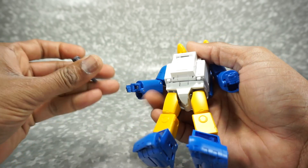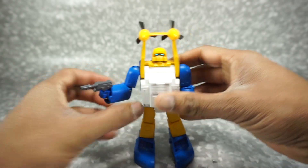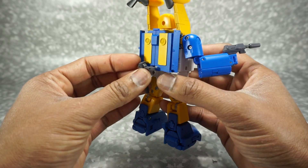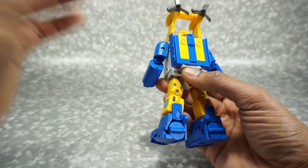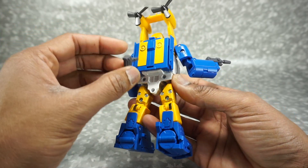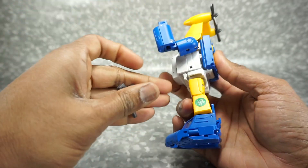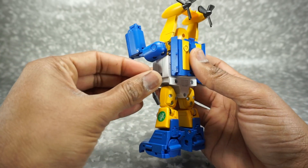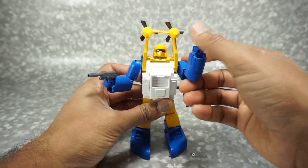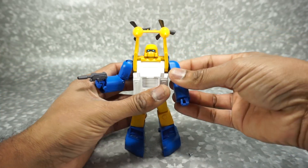The guns fit in just like every Masterpiece figure — you basically have a tab, push it in, and there you go. He has a second one as well. There isn't really a space to store the second gun on his body in robot mode — no official spot to put it. You could kind of cheat and put it on the side, which is where it goes in vehicle mode, but then it sticks out a bit.